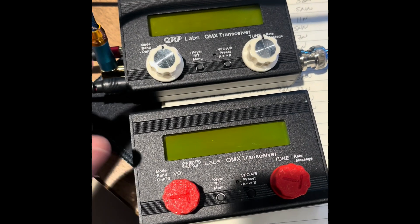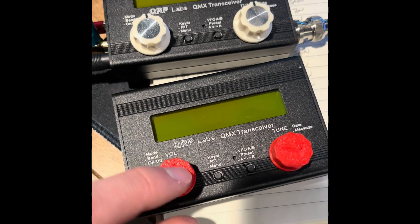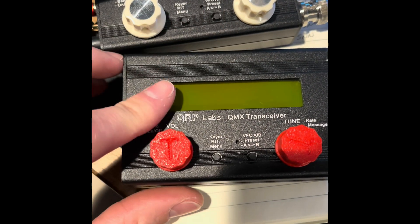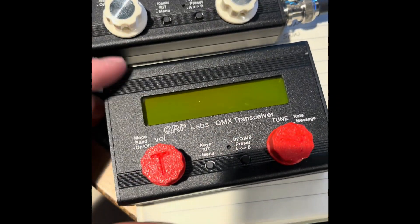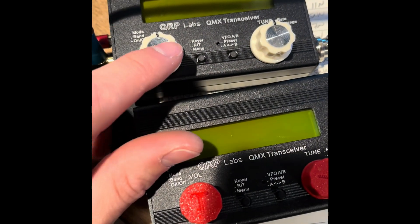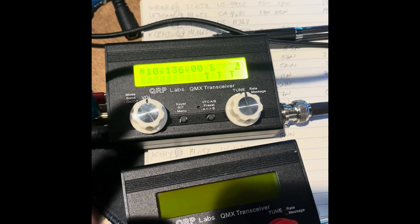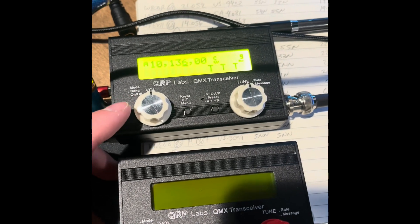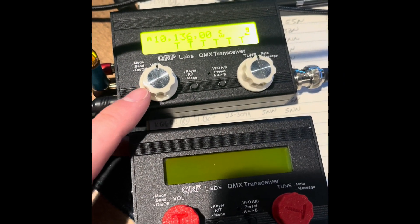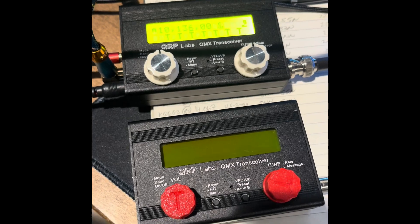Got the mid-band QMX all assembled in the enclosure. I got some different color knobs - decided to go with white on this one. These are the Tufton knobs. I want different colors to distinguish which is which, because if they have the same knobs you won't know which is the low, mid, or high band. He did tell me he's going to make different colors of these. This is the mid-band fully built, fully tested. Obviously I'm going to have to take it out into the field to do a true test, but based on the power, SWR, and everything I'm getting, it looks good to go. What a fun build - these QMX transceivers are very robust, very capable. Love this transceiver.